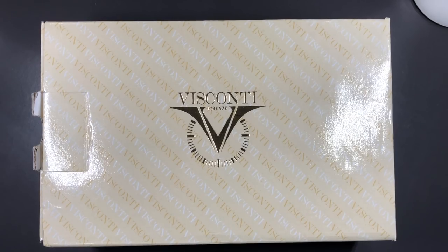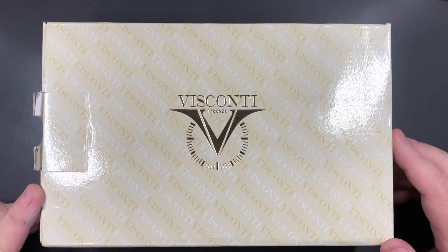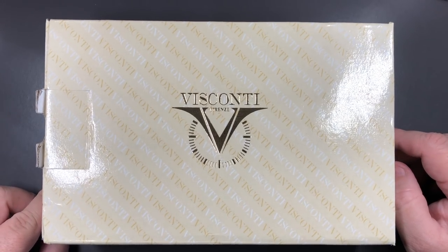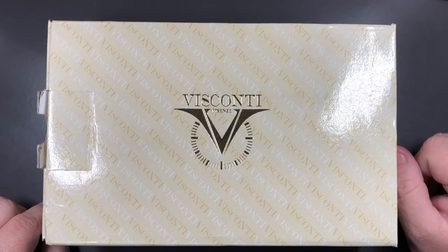Hello and welcome to another pen video from me, Penultimate Dave. Today we have another pen video, and I guess it's no surprise — this is a Visconti. This is my second Visconti pen and my second grail pen as well.